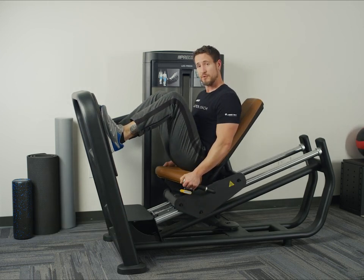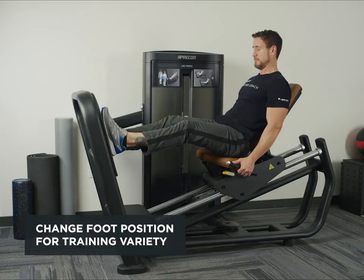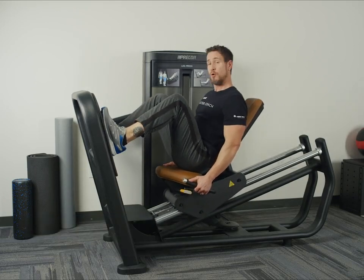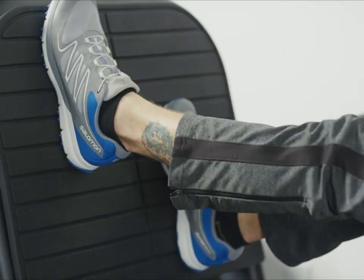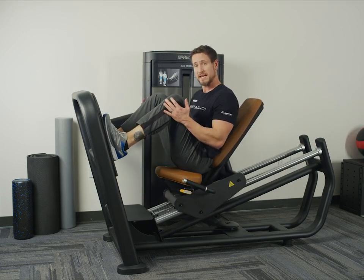If you want to add some variety to your training, you can do a couple of different things. You can widen up your foot position, or you can also have an asymmetrical foot position. Finally, we can also do this exercise unilaterally, or with just one leg.